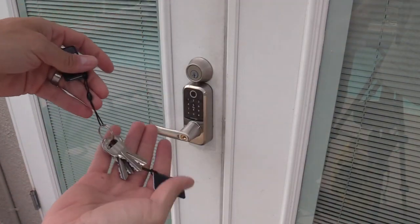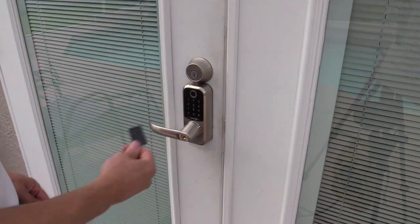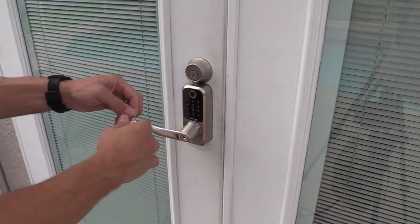It also comes with five keys and two IC cards. If you want to use the card, that works like that, and of course you can use the key as well.